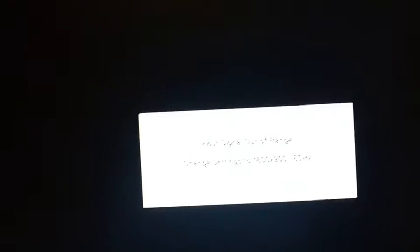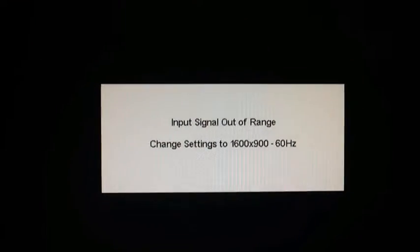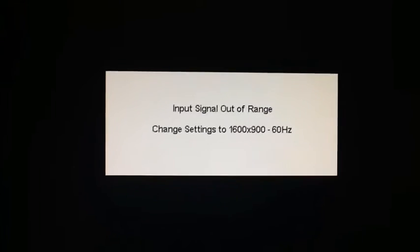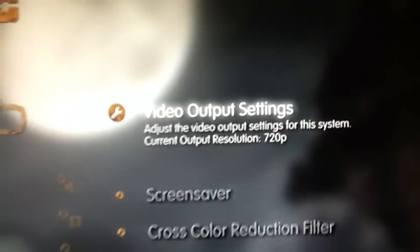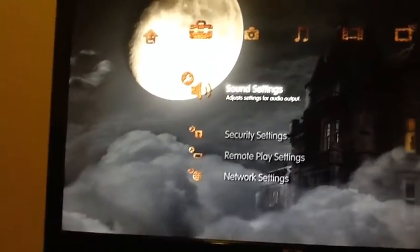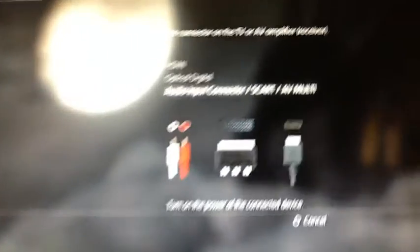I can change the settings to 1600 by 900. I pressed circle and it went back so I can't change it right now from here, but it's 720p. It's pretty cool — from here just change your audio output settings and have it at the bottom option.